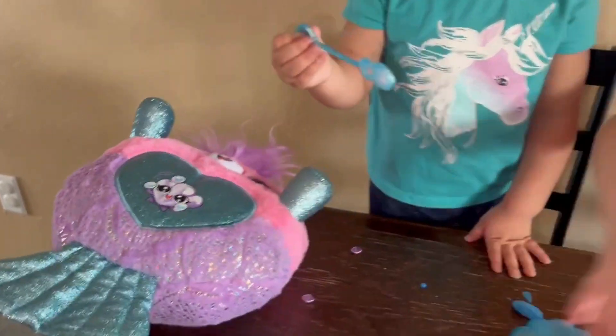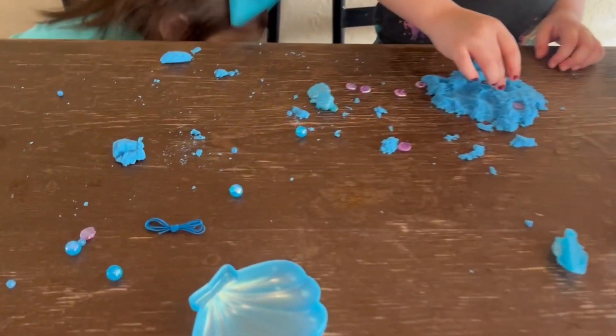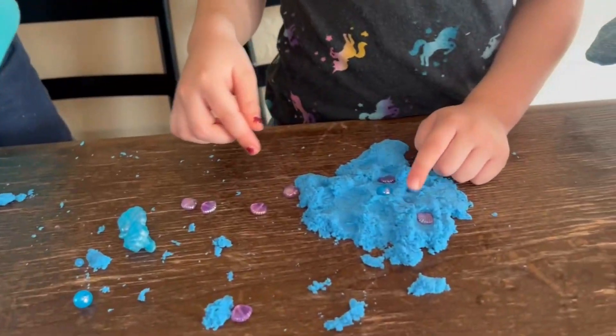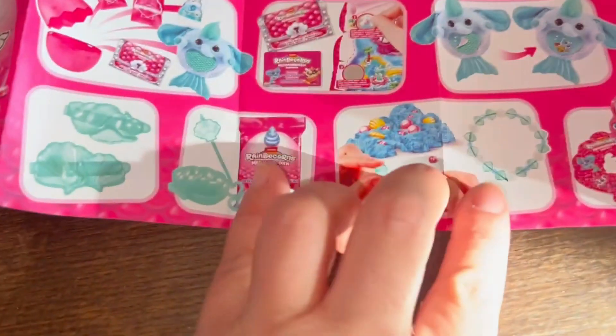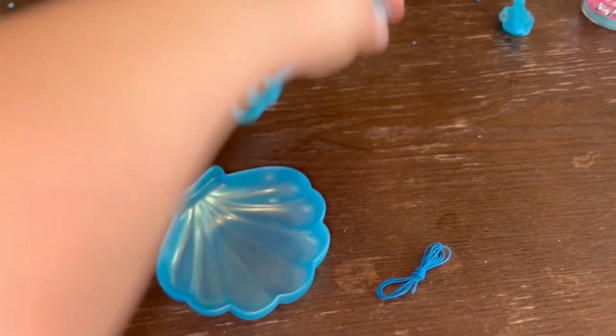Let me see your Rainbow Corn, Alicia. It's so pretty! A seashell - she is so cute. These little seashells and beads you can put in there and then try to find them, but it also comes with a little string to make a bracelet. And the bubble solution you can pour in here and blow bubbles.